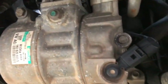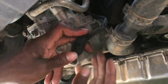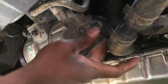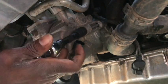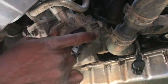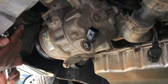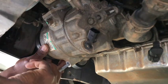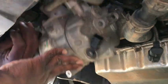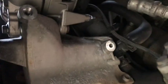Now to access the alternator, you're going to need to remove the AC compressor. Go ahead and disconnect the AC compressor connector and then remove the three bolts that's holding in the AC compressor. When removing this, be careful because you don't want the compressor to come down and hit you in the face. I'd recommend that you use a strap or a zip tie to hold the compressor out of your way so that it's not hanging in front of you while you're working.